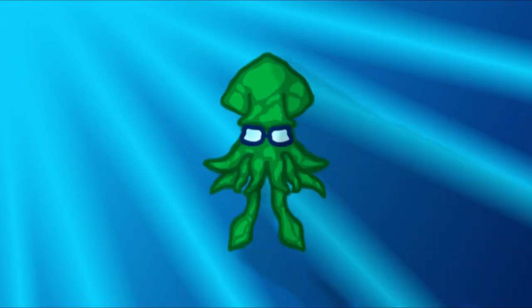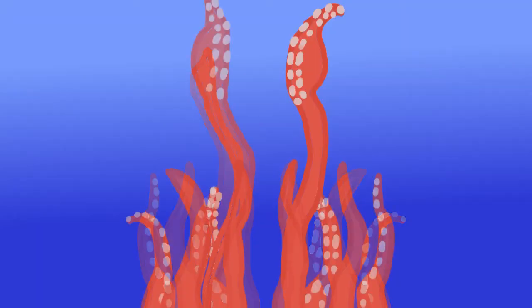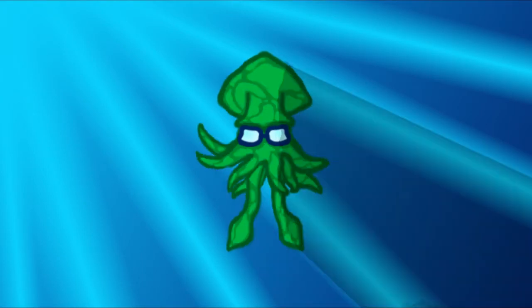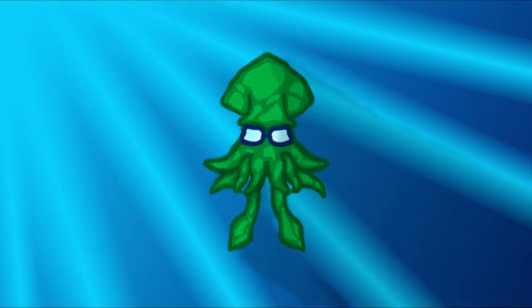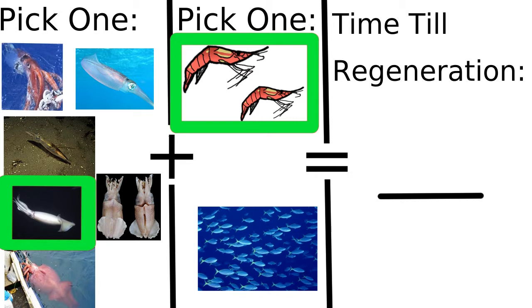We don't know much about how long it takes for squids to regenerate their arms and tentacles. The same problem applies to tentacle regeneration — we don't know how long it takes, we don't really know anything about it. It is speculated that it depends on the species and how much nutrition they get, which is our best bet for now. More research is needed.